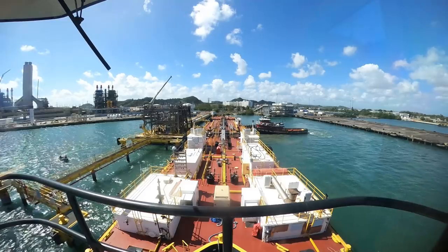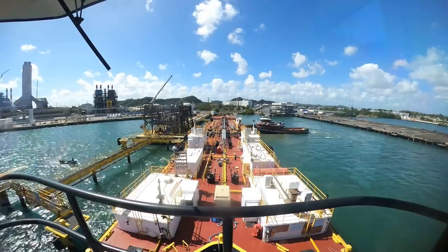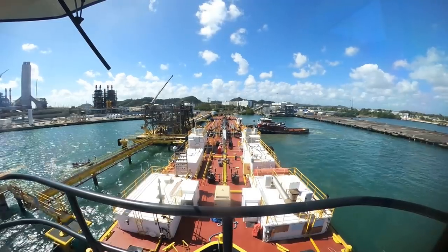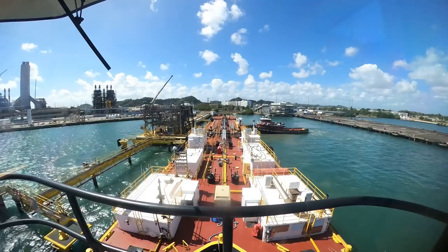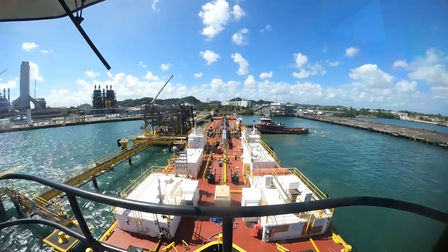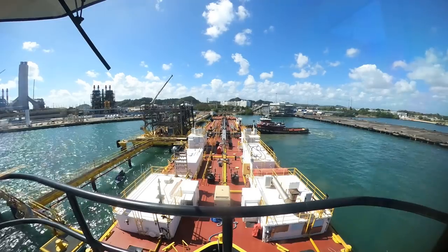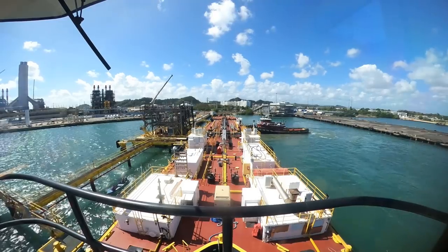I'm not really listening to what's going on here, but I'm assuming that we probably have a couple of bow lines out and they're probably trying to figure out which manifold the dock is going to give us. At that point we'll move the barge ahead or back to get it lined up perfectly.